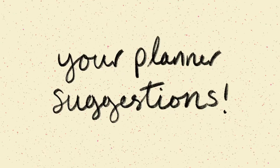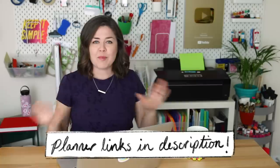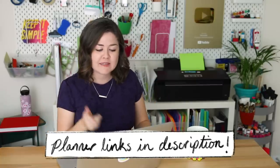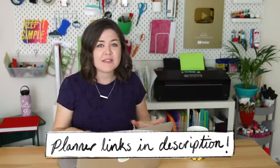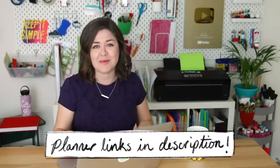With all of that in mind, let's go through some of my favorites from your suggestions. Unfortunately I could only find these online and I wanted to buy them all to see what they're like in person, but that would be a lot of planner purchases. If you're looking for links to any of these planners, I'll put all of them in the description below. And if you have tried any of these, I would love to know your experience in the comments.